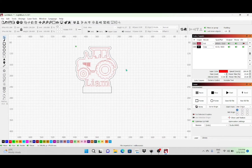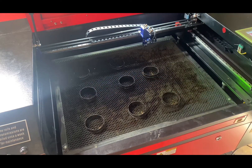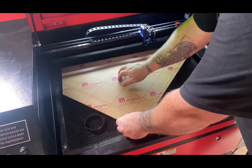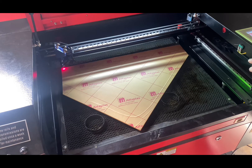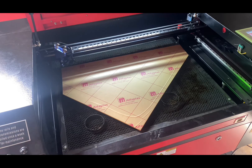We'll jump over to the laser. Here we are — I'm going to get this set up and load in the material, which is three millimeter clear acrylic. I'll do a quick frame using the red dot line just to see where the design is going to lay. I'll set the origin, hit the frame button, get the air and extraction turned on, and we'll run the file.